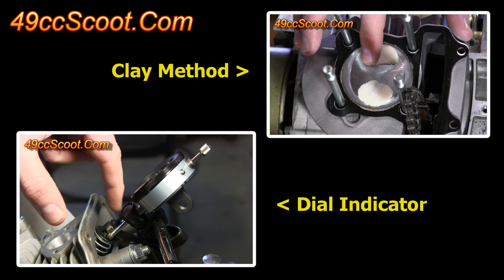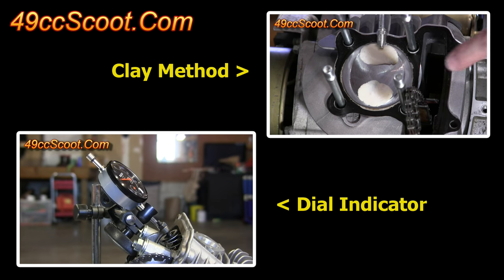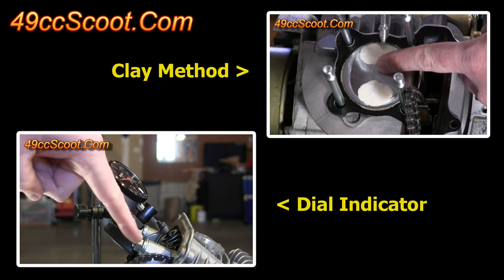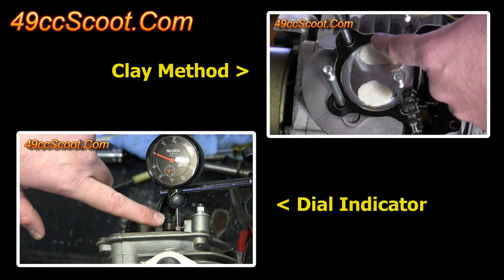If you need help checking any of these clearances, I have a couple of videos showing the procedures. The clay method is probably the most widely used and allows you to check radial clearance easily, giving you a better visual of what's happening at the point of minimum clearance. The dial indicator method requires more tools and time, but it may provide a bit more accurate depth clearance numbers.